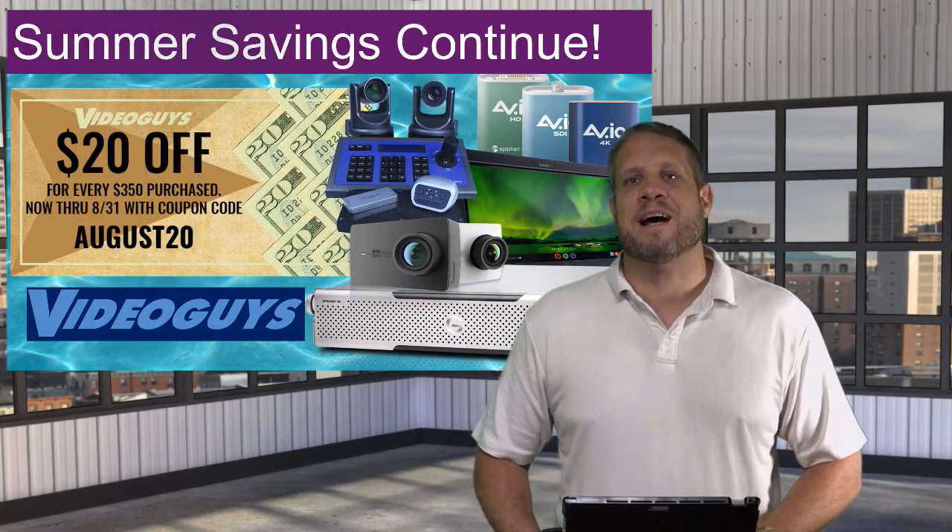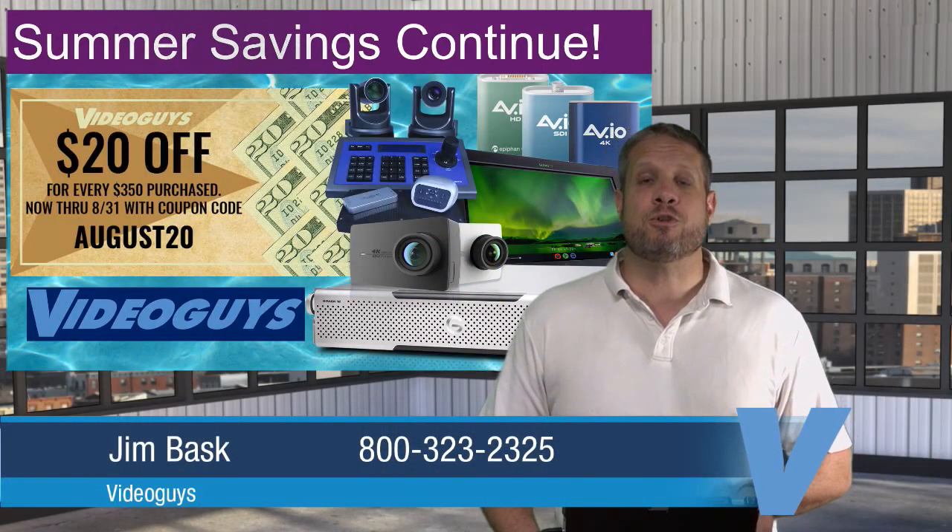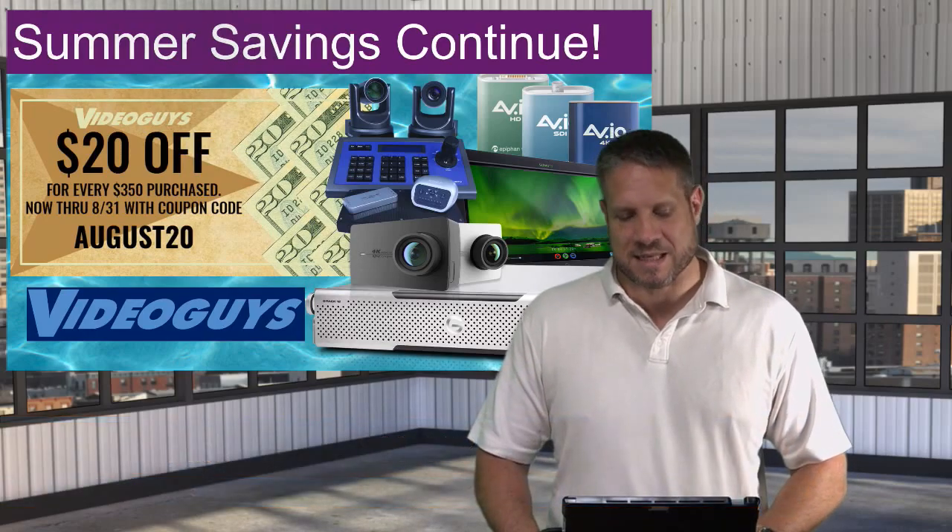Hey, this is Jim at Video Guys. Welcome back to another weekly webinar. We join you here on Facebook, YouTube, and Periscope every Tuesday at 2 p.m. Eastern Time.